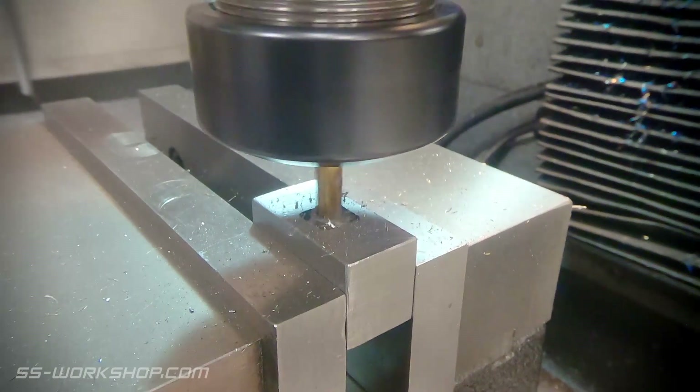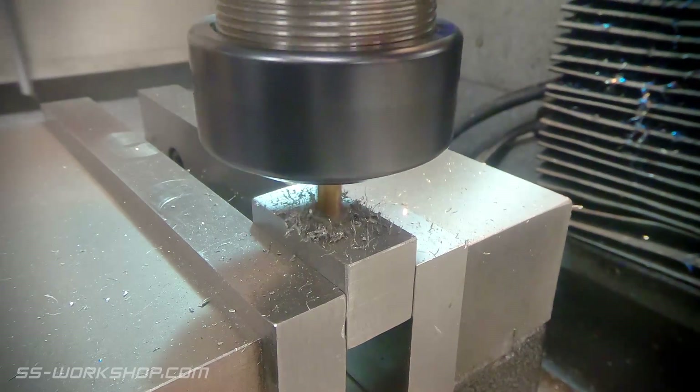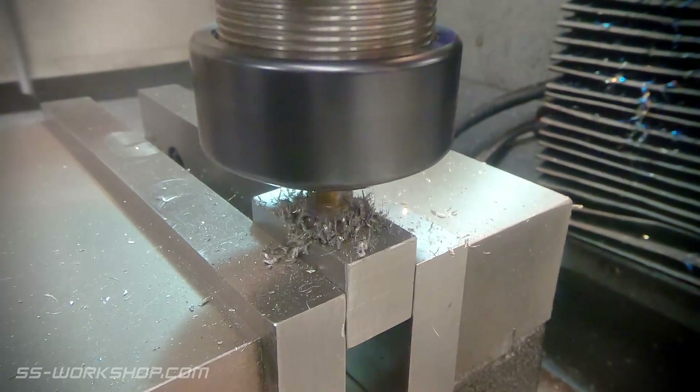Once I've gone as far as I can with the 3mm end mill, I move to removing the centre material. I could have done it the other way around, but it doesn't make a lot of difference.